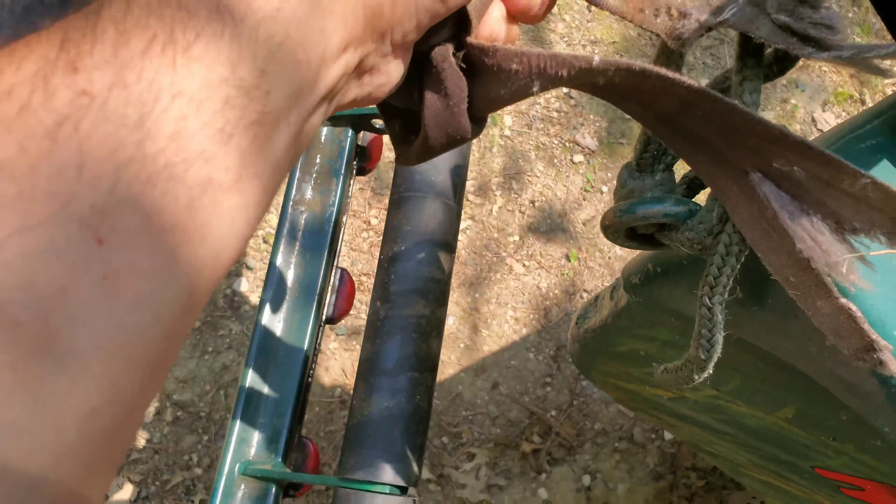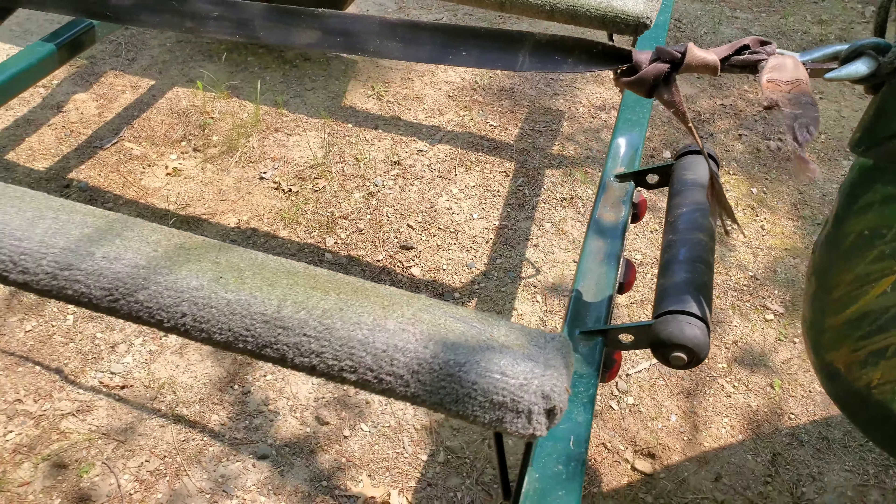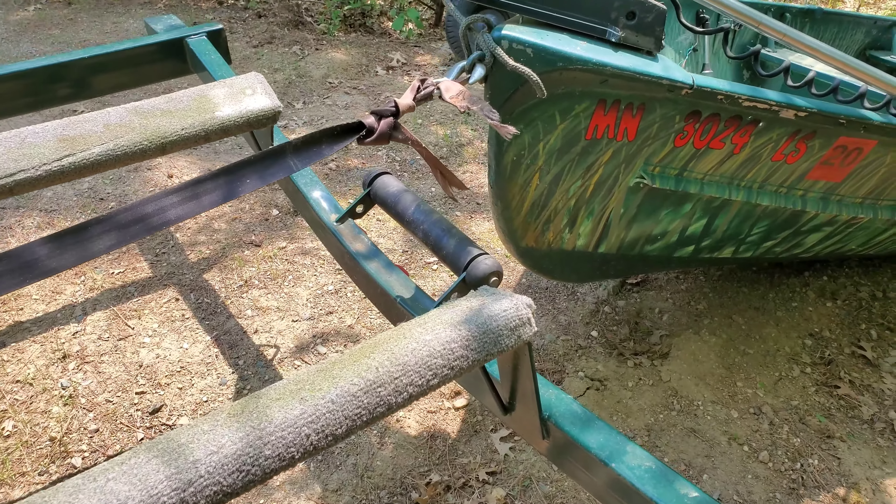Get your tow strap pulled all the way out, as far as it'll go, and simply hook up to your rowboat.